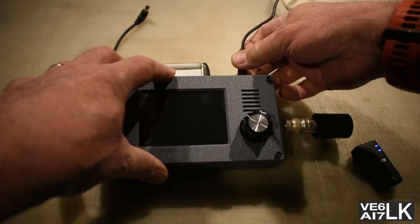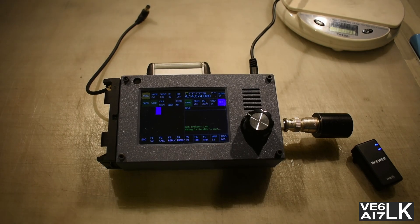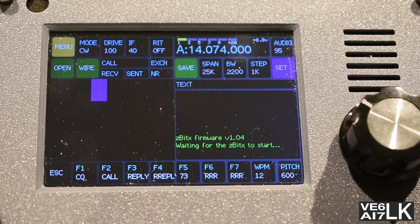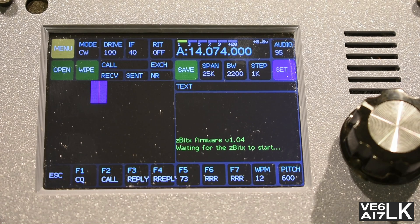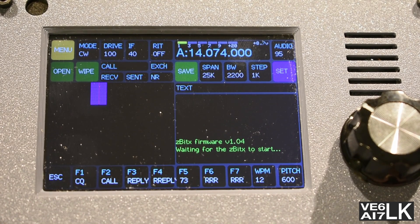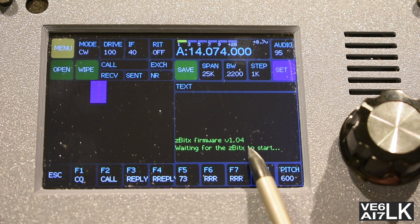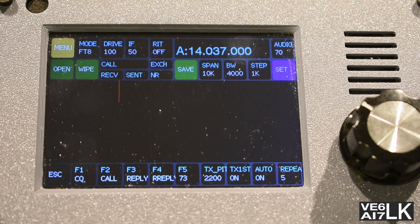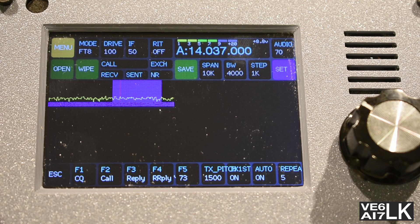Let's connect up the power and see what it looks like. There's the power port. And we're waiting for the Z-Bit-X to start. I'll grab another stylus I've got on hand. Waiting for the firmware to start — it says so down below there on the bottom. I'm told it's about 30 seconds for it to start up. There we go — it's magic.